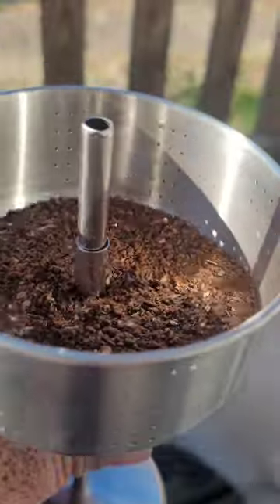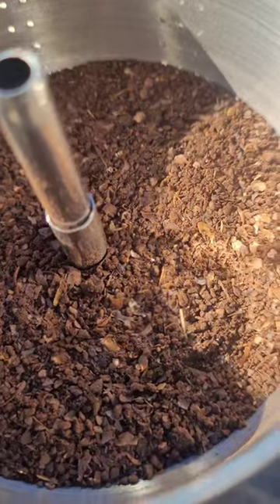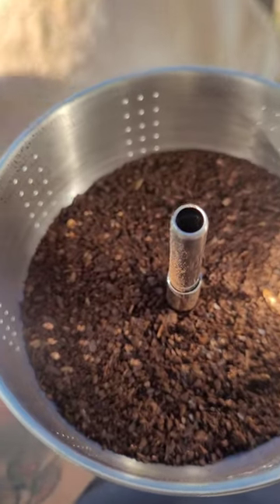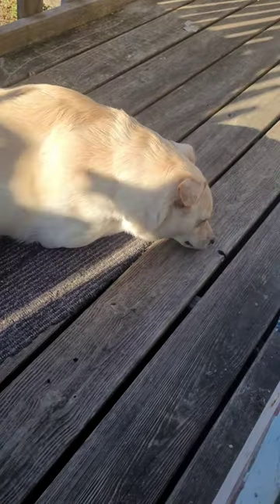I filled mine up just below the first set of holes in the basket. Like I said, it's trial and error. I've seen some people say you just put a few spoonfuls; I've seen other people say you fill it halfway up. I kind of split the difference there just to see how it goes — I like my coffee a little bit stronger.